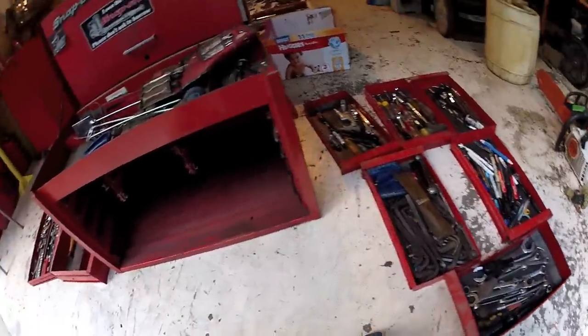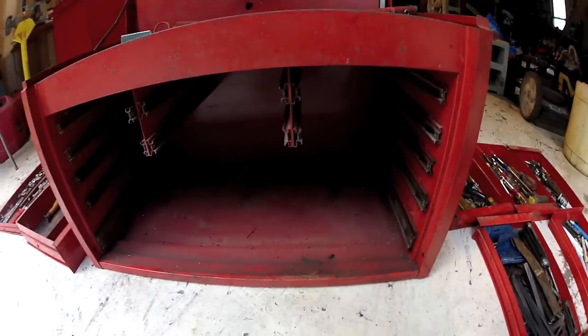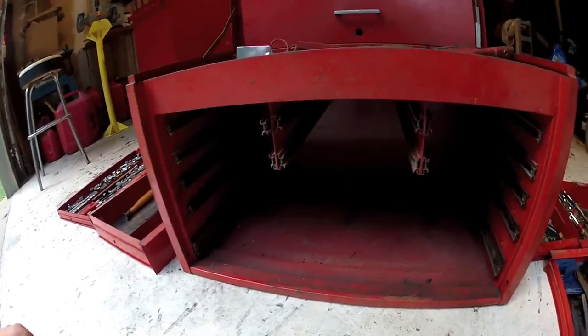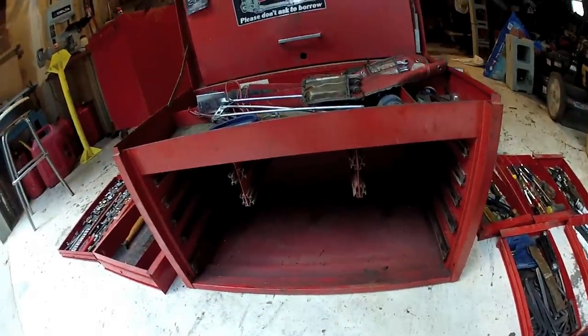Incidentally, once I got all the drawers out of this box, lo and behold, there were quite a few tools that had fallen out of the tops of the boxes and over and behind — on both the top chest and the lower chest.